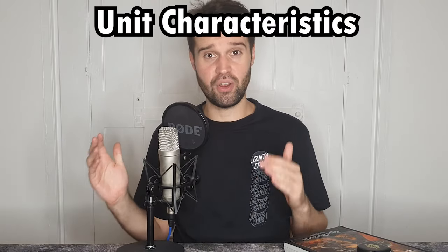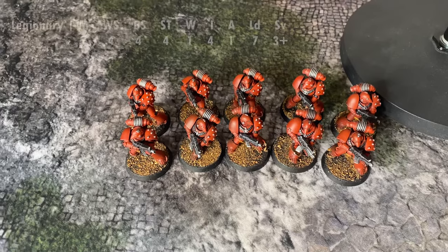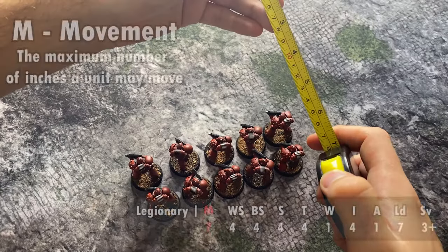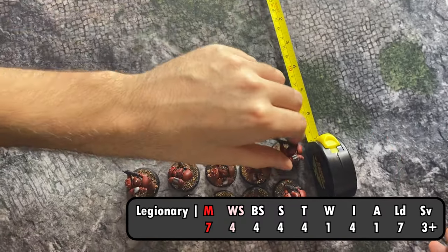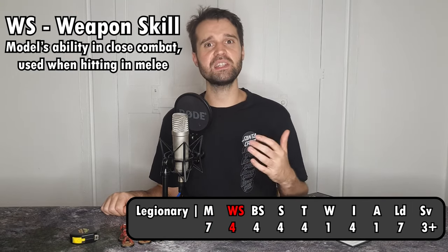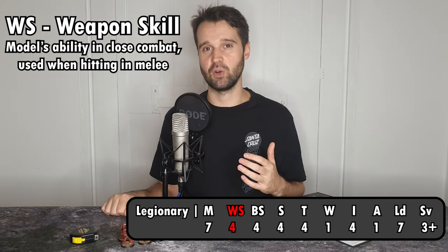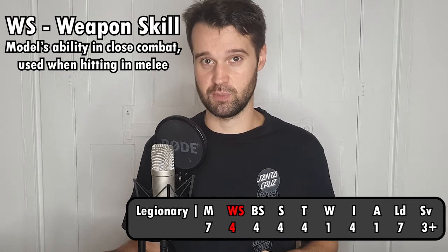Epic heroes of legend will perform very differently to lowly line infantry, even if those line infantry are seven foot tall superhumans. In order to represent this in the game, each unit has a specific set of characteristics which determine how it performs. For our examples we're going to be looking at one of the more basic units in the game: the legion tactical squad. First up is M, which stands for movement. These guys have a movement value of seven, which means they can move a grand total of seven inches in any direction when maneuvering across the battlefield. Next is WS for weapon skill — this determines how good the model is in close combat. Higher numbers represent a better capability with the melee weapons of the 31st millennium. Our legionaries are weapon skill 4; hardly a slouch, but no match for some of the most skilled swordsmen in the imperium.